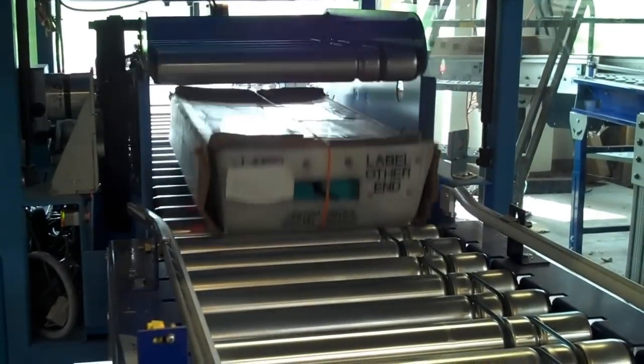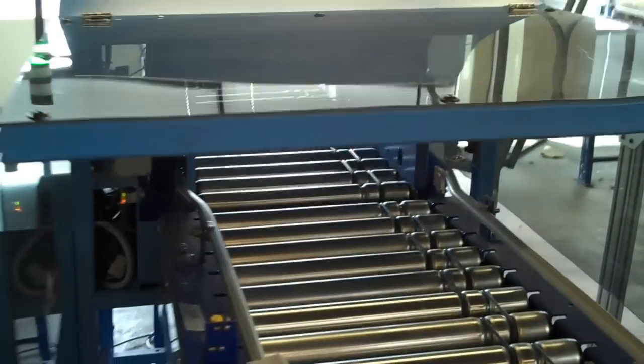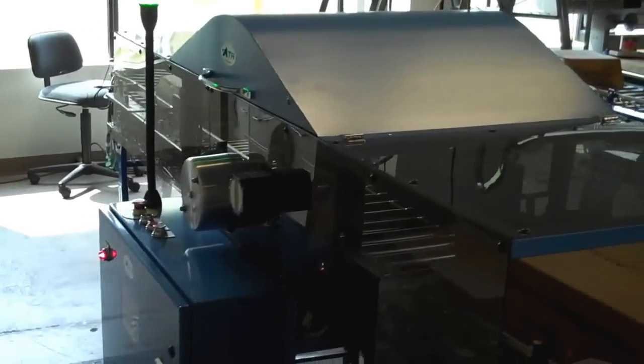Flipping performance is up to 26 trays per minute. It'll handle up to a 60-pound tray without damage.